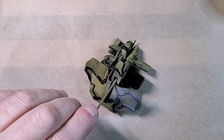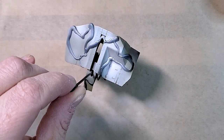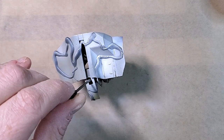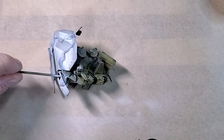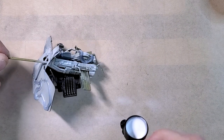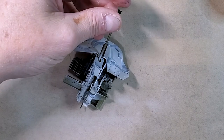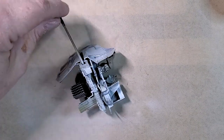The gun is a 3.7 cm Flak 43, L/89. Though the Möbelwagen was intended as a stopgap, it served the anti-aircraft platoons of the Panzer divisions on the Western Front.